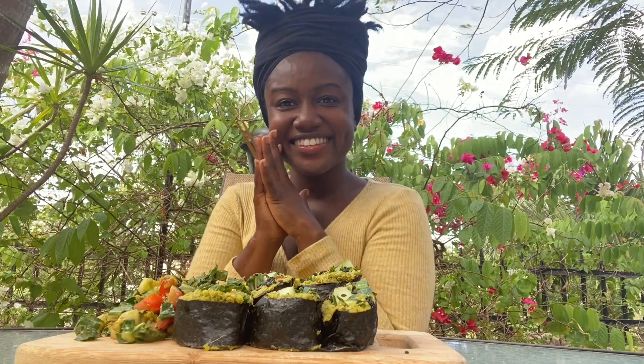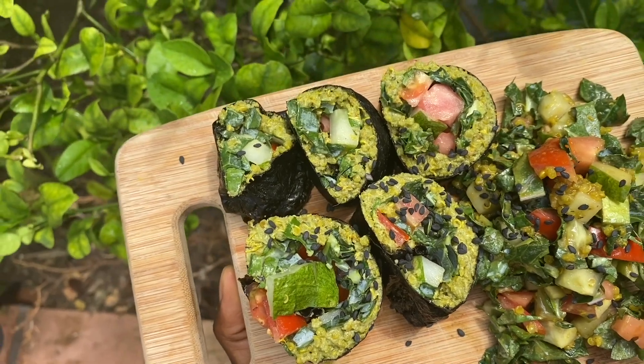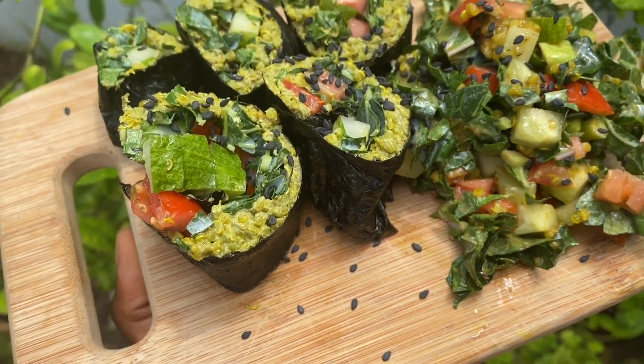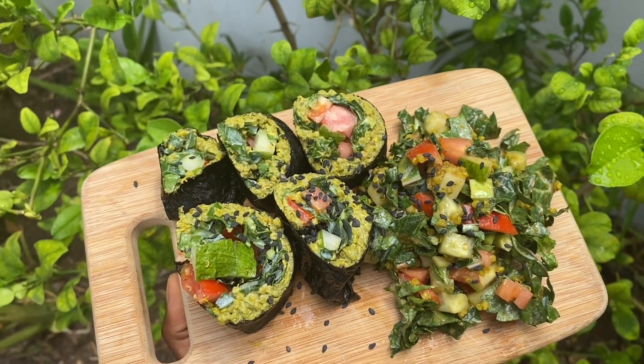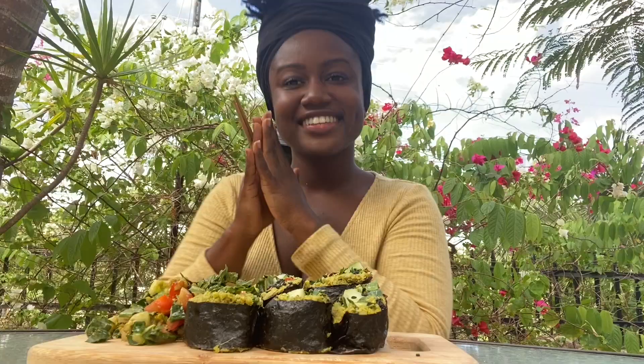Peace and blessings all. I'm about to show y'all how to make some easy vegan superfood high vibrational sushi with a Thai peanut vibe, but with no peanuts and no rice, using some leftover coconut turmeric quinoa I had made the other day. This is honestly a five minute meal, and you too can remake this with any leftover greens you may have.